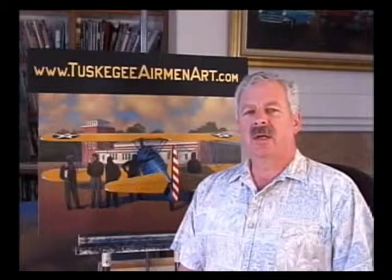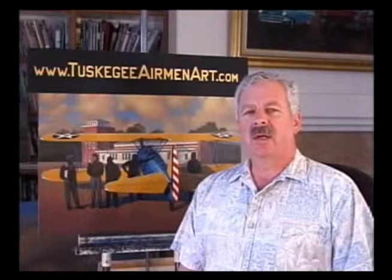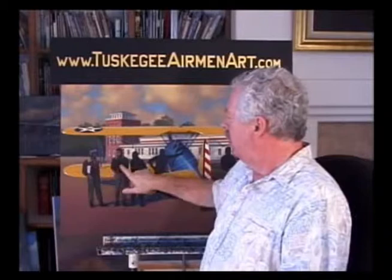Stan Stokes here — welcome back for part six. In your absence, I've done a little bit of work on the painting. I've smoothed out the clouds, added some highlights — just got the clouds to where I like them now. I've also started on two of the guys: Charles DeBow and Benjamin O. Davis Jr. With both of them I've done just one session, one coat of paint over the black. But you can see that there's a little bit of dimension starting already, and the way I'll show you doing this, it gets that 3D feel fairly quickly.